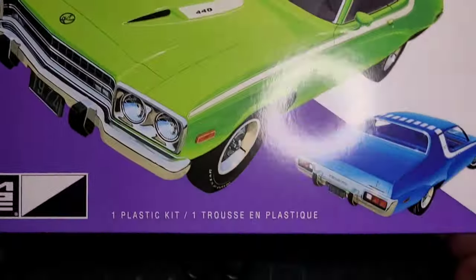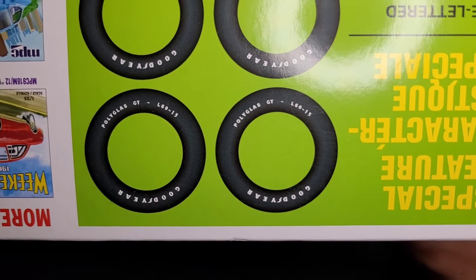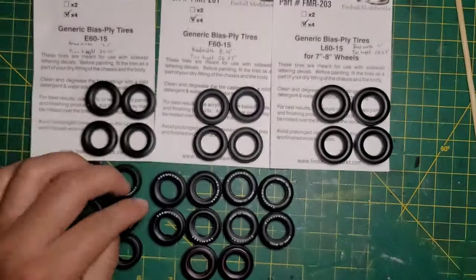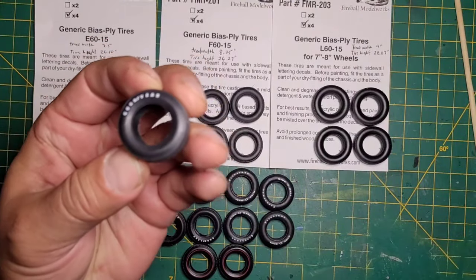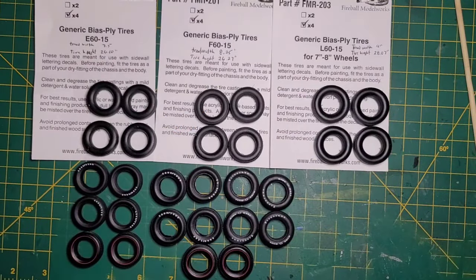The other kit I had also shows Goodyear Polyglass L60-15s on the box, same thing. But the tires look like this — no polyglass lettering. That's disappointing. Two of the last two kits I bought specifically to get polyglass tires didn't have them. I might be able to put my own lettering on them if I have enough decals.